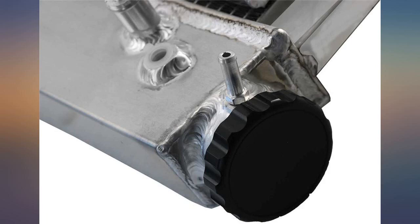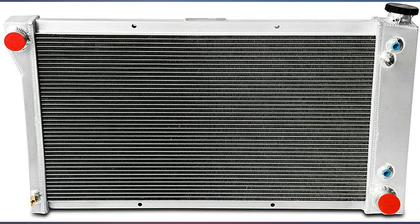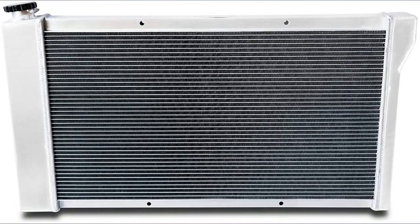It fit pretty well in my 67 C10 — it's slightly smaller than the old radiator but performs pretty well. The fans turn on and shut off when they are supposed to.